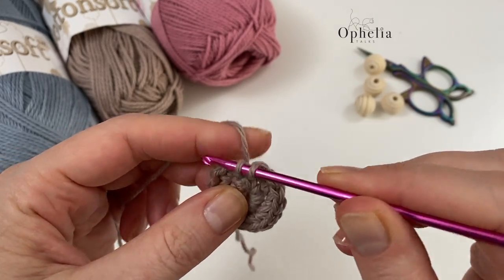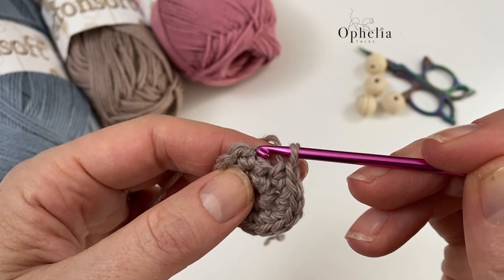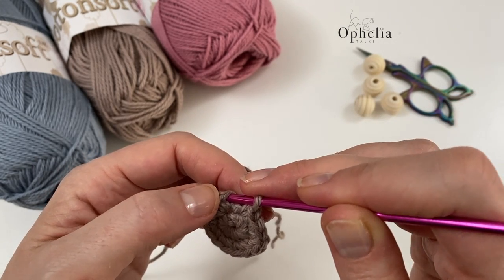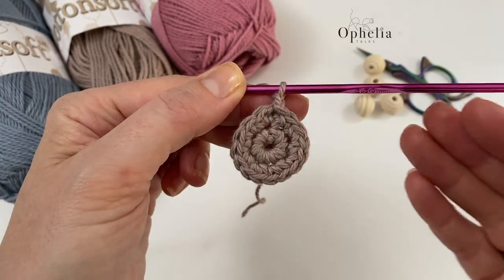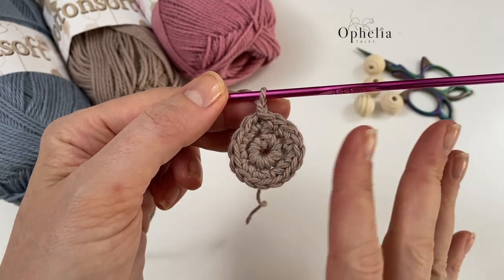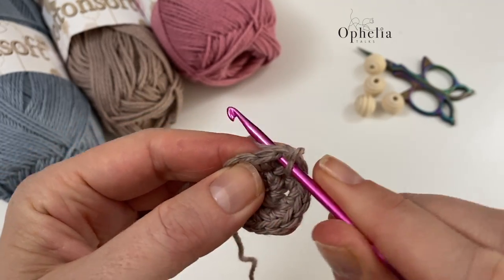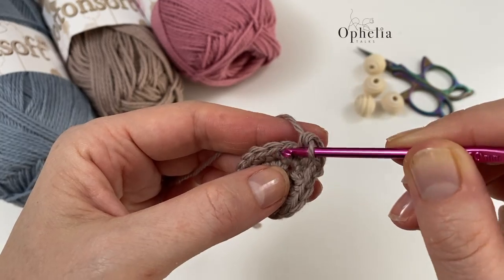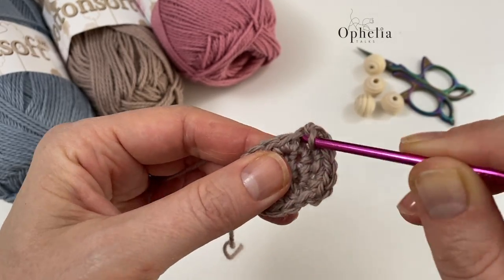At the last stitch I put my single crochet in, skip the little chain we did to get started, then go under the next V. Counting: one through sixteen — there we go. Now on to round three. The repeat of three stitches is: one stitch in the first stitch, two stitches in the next. So the pattern is one, then two.